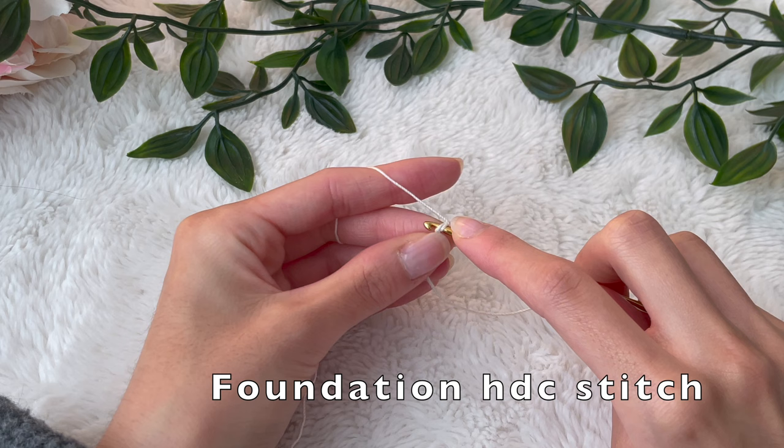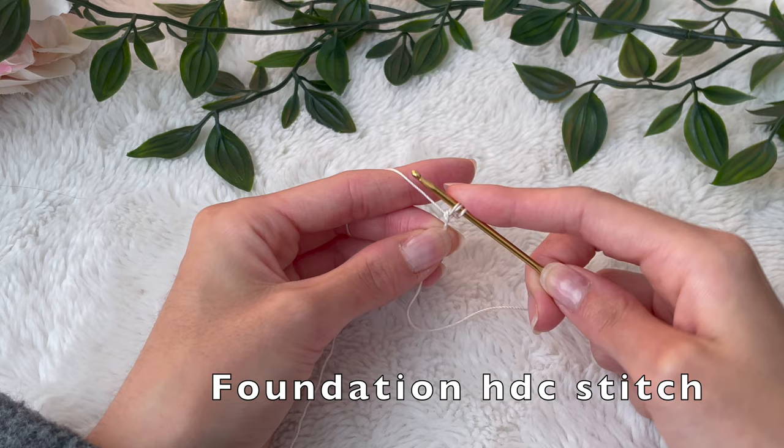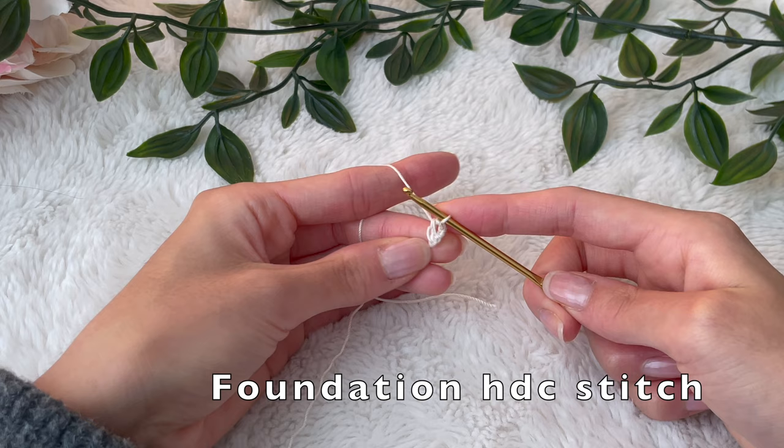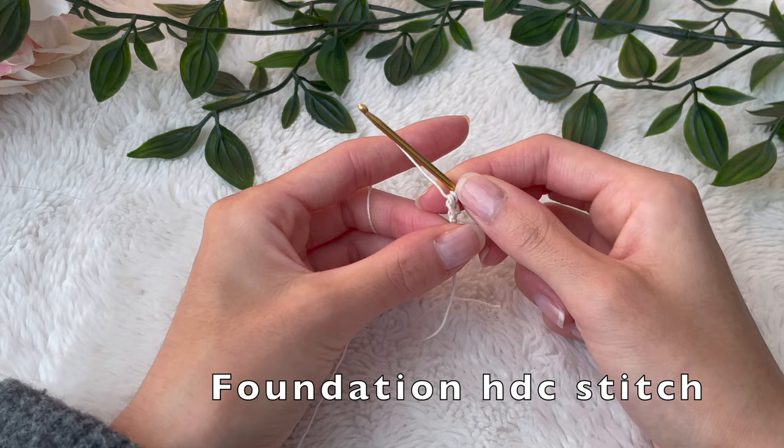Now you're going to put your hook back into that first chain you did, making sure to pick up the front and the back loop. You're going to pull up a loop — now you have three loops on your hook. You're going to yarn over and go through the first loop; that's the foundation. Then yarn over and pull through the rest of the loops on your hook — that's going to be the half double crochet.